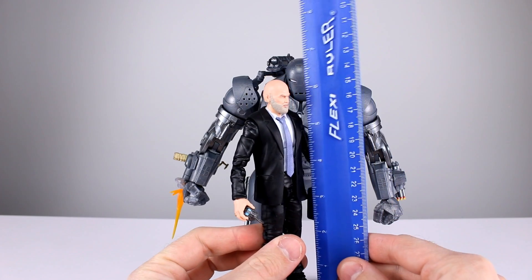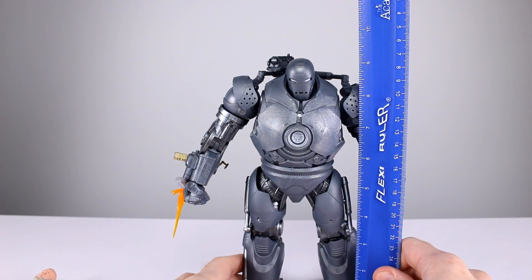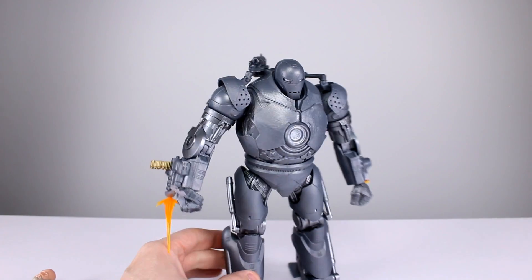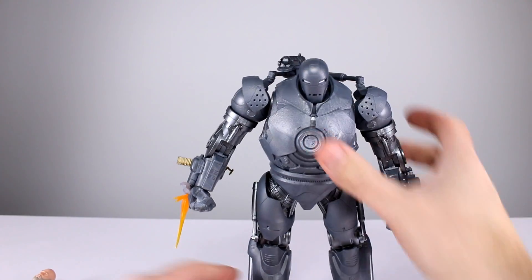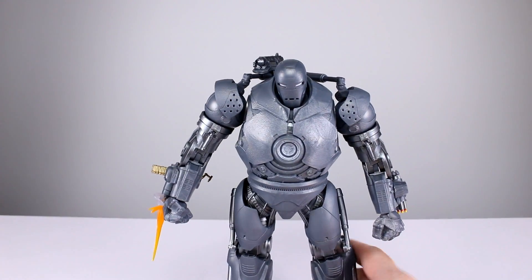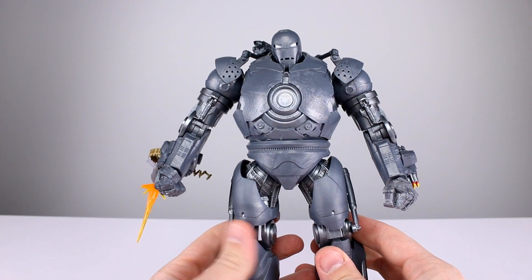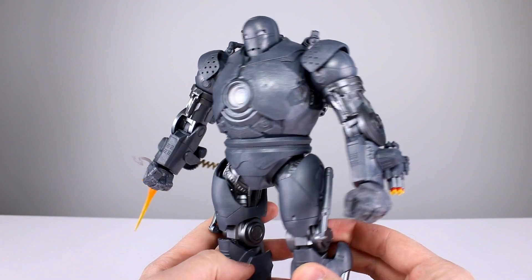It's a pretty good set — there's some really nice stuff about it and a couple things that are just really awful, but we'll talk about all of that. Obadiah Stane stands just about six and a quarter inches, maybe six and three-eighths to the top of his head, and Iron Monger stands closer to nine inches — about 23 centimeters — standing pretty much straight up and down.